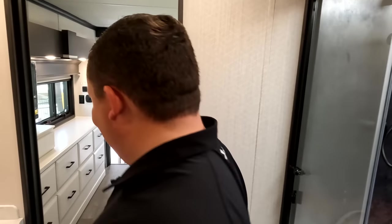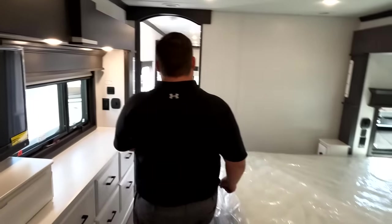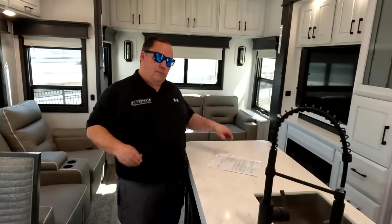We're going to do the MSRP, then three things we like, then three things we don't like. The MSRP on this fifth wheel is $223,463.